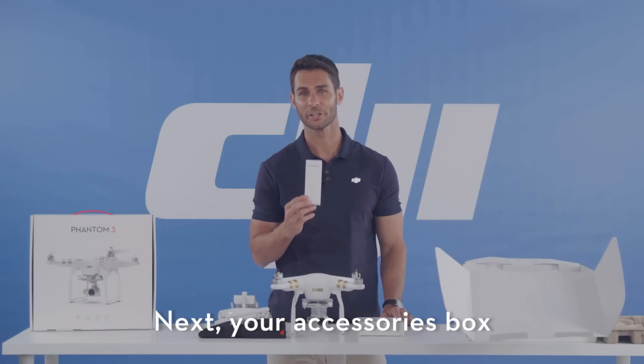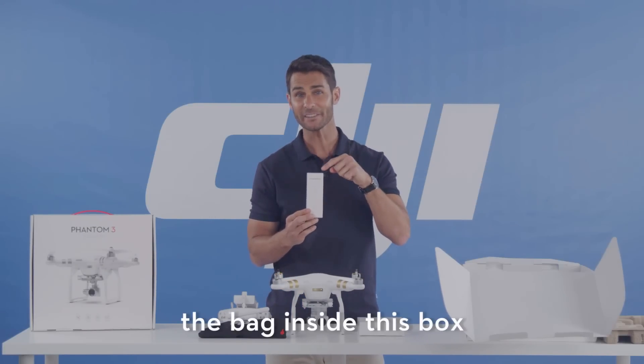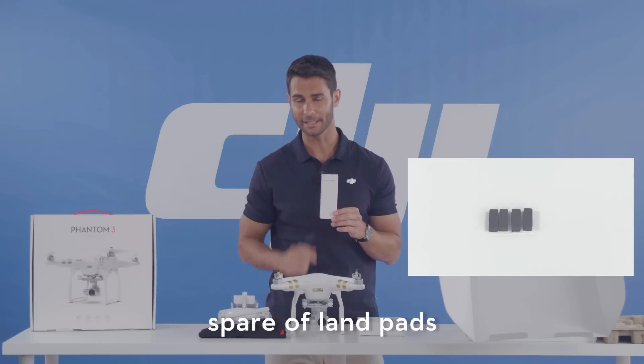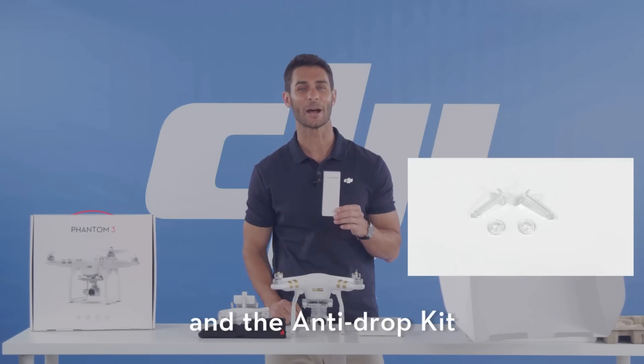Next, your accessory box. The bag inside this box includes your propeller wrench, spare landing pads, spare dampeners, and your anti-drop kit.